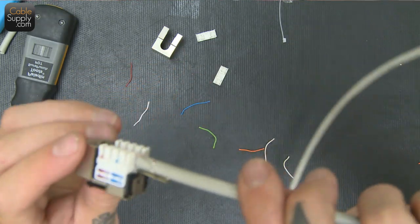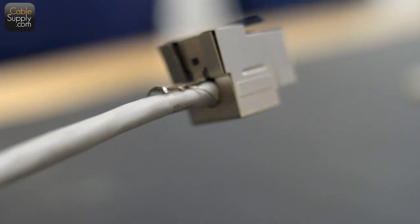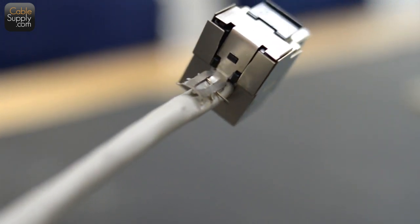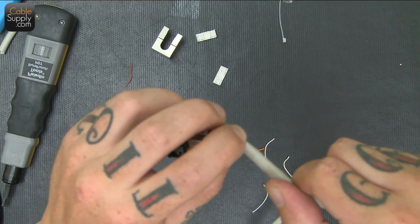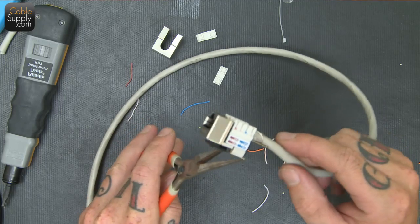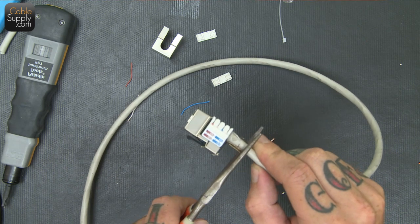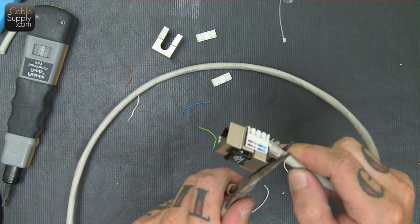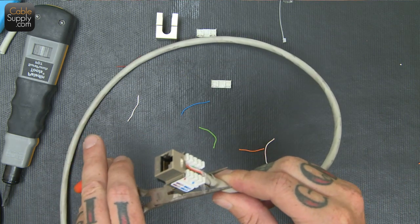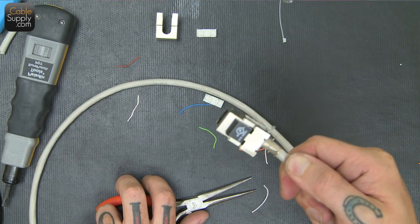We have the drain there, and I wrapped it underneath the cable — you can see it kind of slides through this little hook here. I'm just going to crimp it down onto the cable. This is where the drain attaches, but it also provides some stability to the cable being attached to the jack — you can see it gives it some support back there.